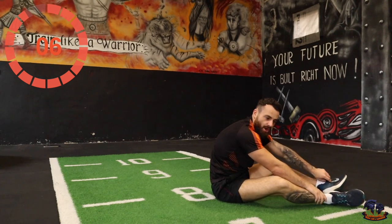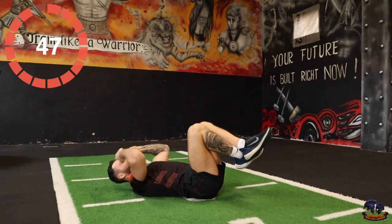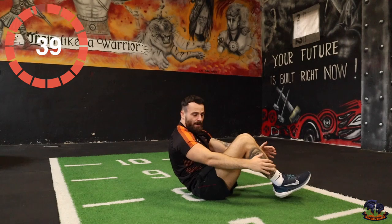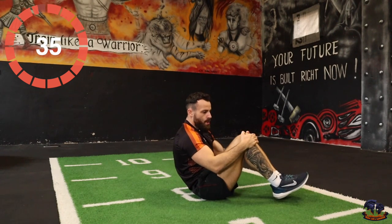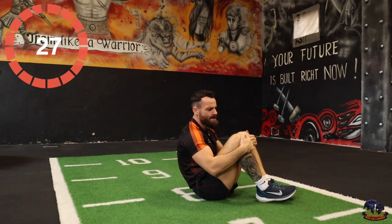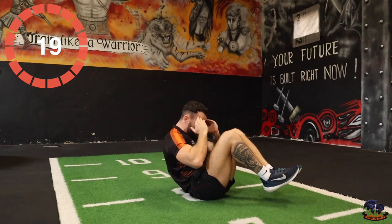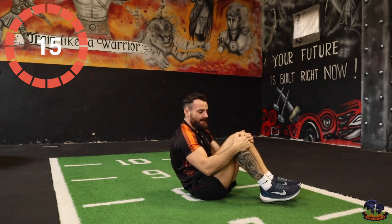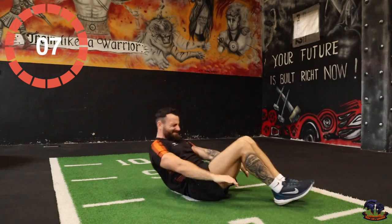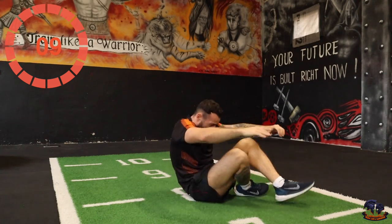This is the finish line — deep crunch. If you can, lift the legs up and bring the knees in towards the chest. If not, do your normal crunch. Okay, let's go! Try not to give up, try not to quit — this is the finish line! 5, 4, 3, 2, 1. There it is, squad!